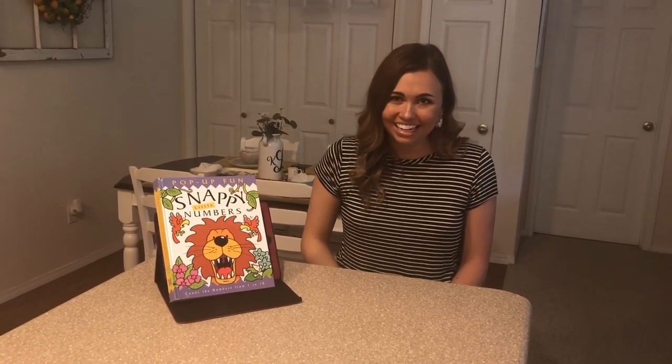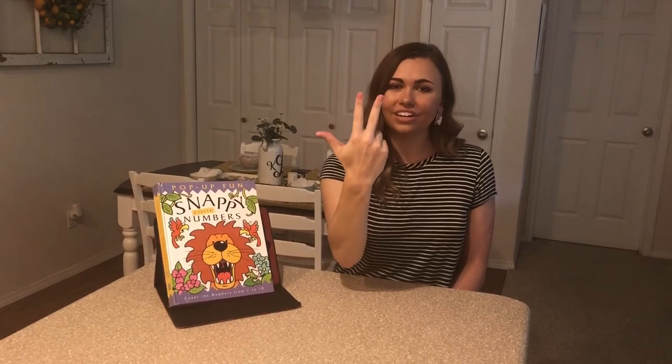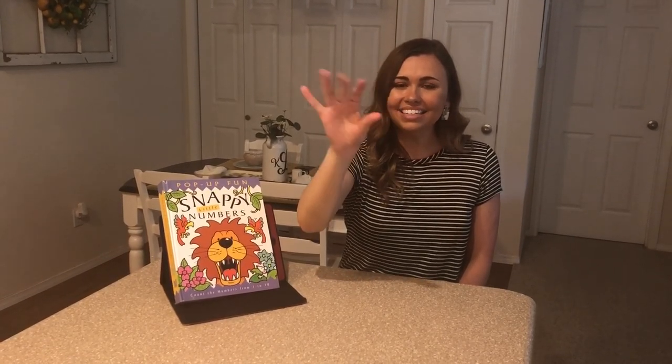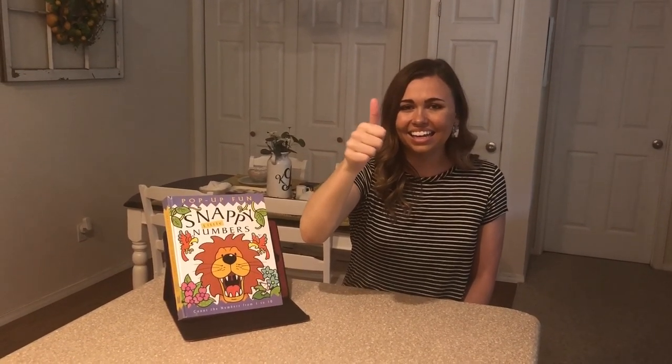Great job. Let's try all of our numbers. Are you ready? Here we go. One, two, three, four, five, six, seven, eight, nine, ten. Great job signing everybody.